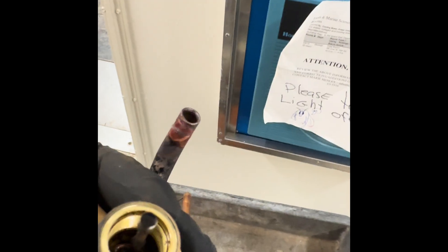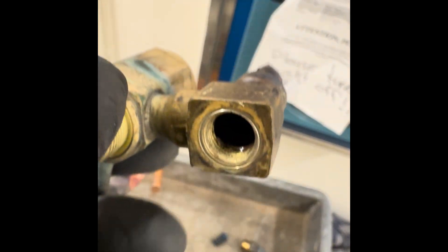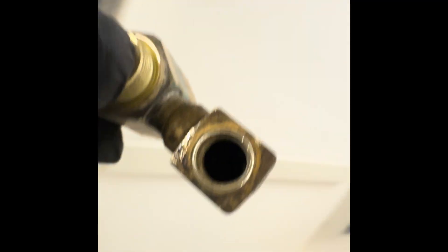I've got the stem this far. You can see all the build-up. It's like super tar. And on the inlet, where the screen was, it's completely, completely plugged. I'm going to hold it up to the light — nothing. Unbelievable. This is the worst one I've ever had in my life.